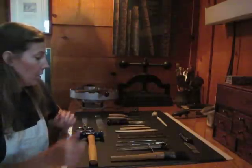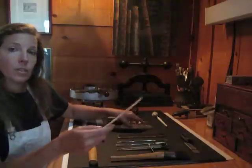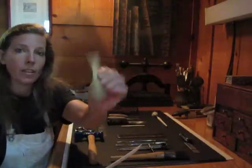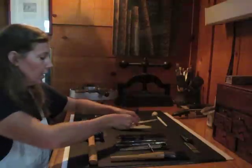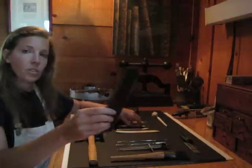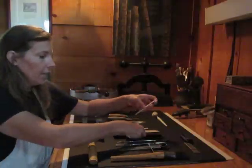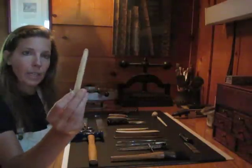Starting with bone folders. I have three or four different bone folders that I use for folding leather, cloth, and paper. This is a large one strictly for cloth bindings only. And I have a little tiny one that I use for precision work on smaller bindings.